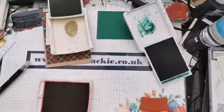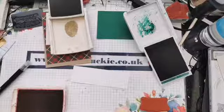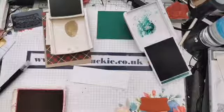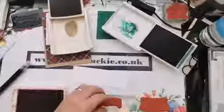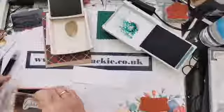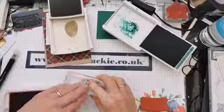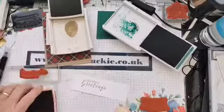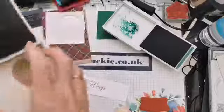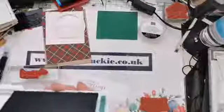While I've got the cherry cobbler out, let's stamp our sentiment. We'll stamp that into some cherry cobbler on a bit of whisper white card, and we'll create a banner with that in a minute. Let's pop our cherry cobbler, crumb cake, and shaded spruce away for now.